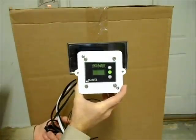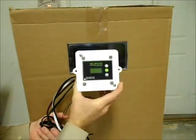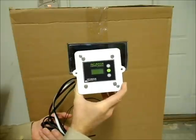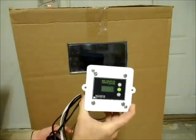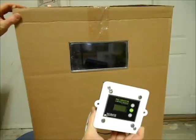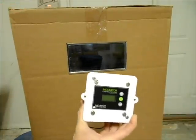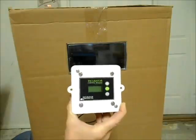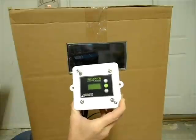I'm going to demonstrate how to install the new incubator control module that was developed by incubatorwarehouse.com. I'm going to use this cardboard box as my cabinet incubator. Though I do not recommend using a cardboard box as an incubator, it will serve to show how easy it is to install this device.